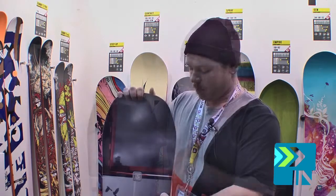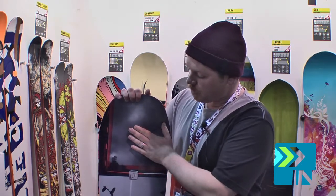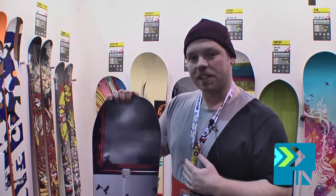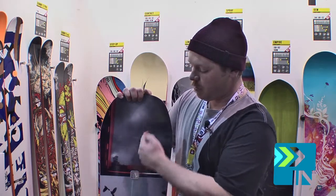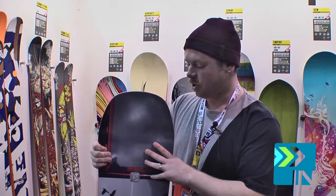The next board in our lineup is the Iconic. The Iconic is kind of our staple board — camber underfoot, early rise in the tip and tail. And we do something in this we call XV Carbon. There's a tip and tail, there's an X of carbon and then a V above it, which adds extra torsional stability in turns.